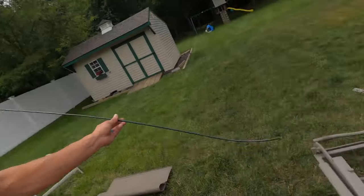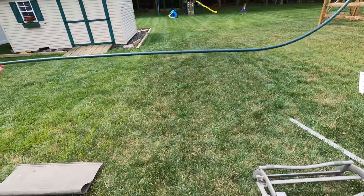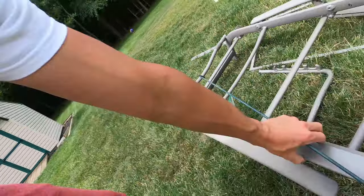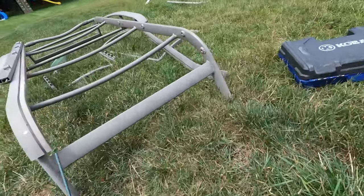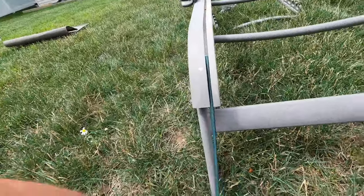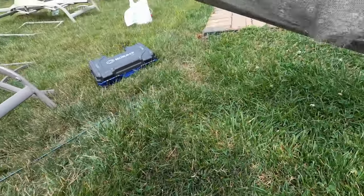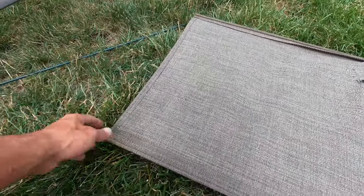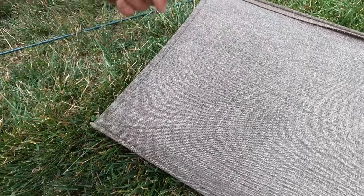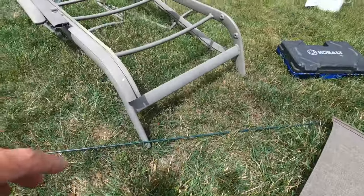The last thing I wanted to show you before we get into making the slings: this is the spline. You can see it's actually curved just from being in there so long. This is what slides into the channel — that's what holds it in and keeps it from sliding out. All we're going to do is lay this down on top of the new fabric, cut it out, re-sew it to the same exact width, and then reinstall it by reversing the steps of taking it apart.